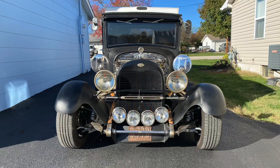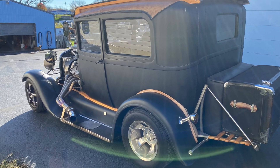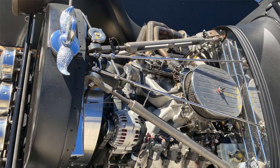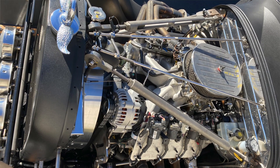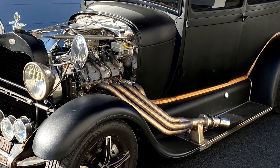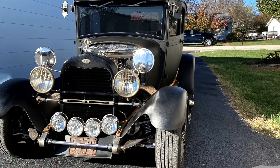First up is a Model A hot rod, and underneath it's actually a Lexus SC400 — used for all of the suspension — and an LS drivetrain. I think he's going for a fake flathead look. Anyway, this guy was cool and he was happy to talk about it, so here you go.